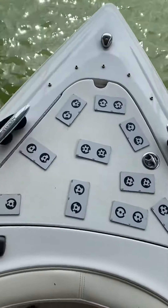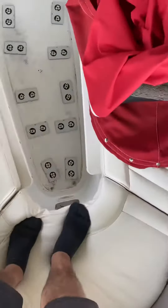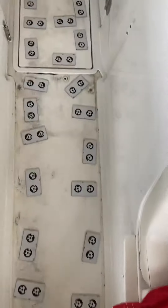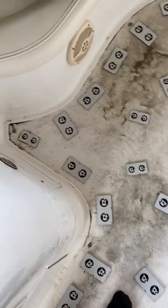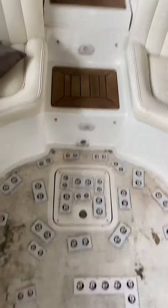Then we did the bow in the same direction on the way back. We came down, came across, went underneath the seat, came across, did all this, and out the back.